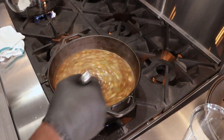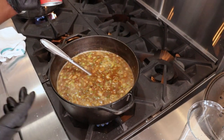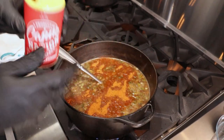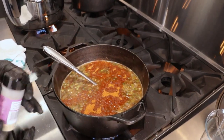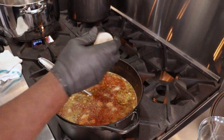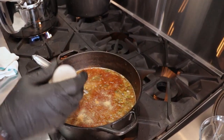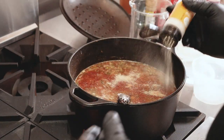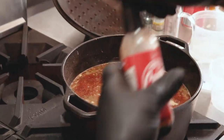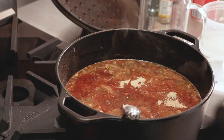Then you start adding your seasoning. We have Cajun Nation seasoning, which is the seasoning I prefer to use. It's never about how much — you're the king and queen of your own kitchen, so you're cooking for your taste, not anybody else's taste. So that was garlic powder, onion powder, Cajun Nation seasoning, and Cajun Nation garlic pepper sauce — a little dash.